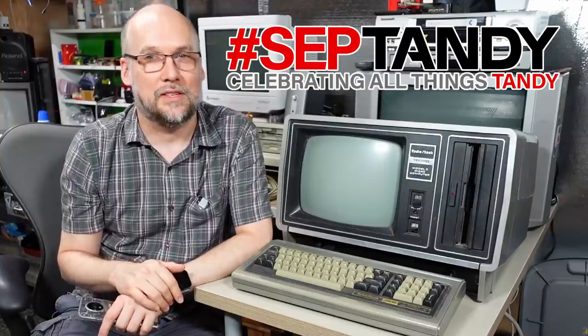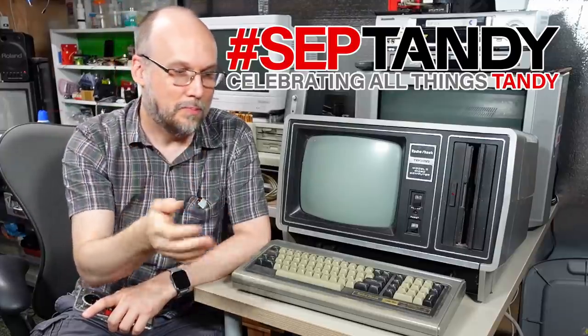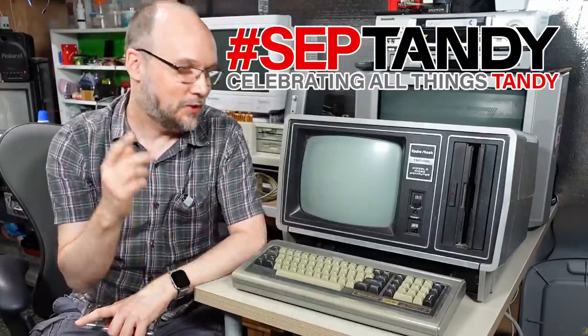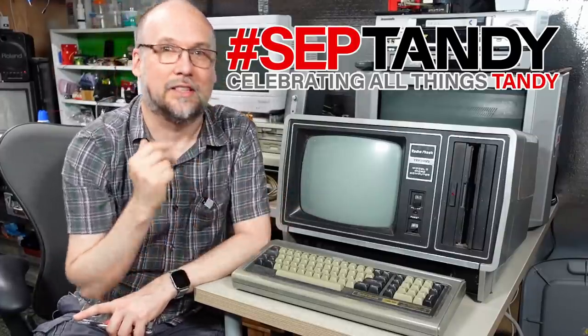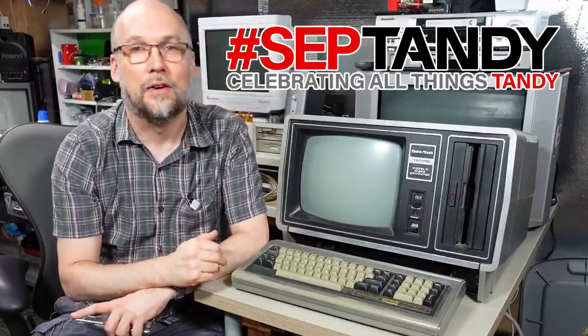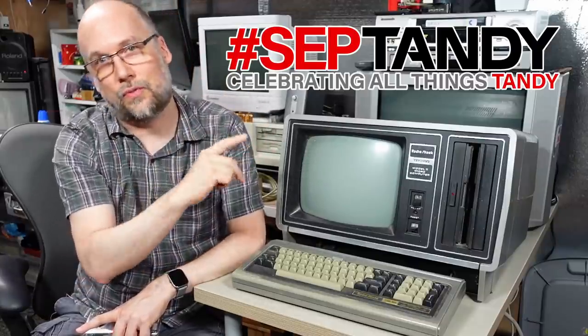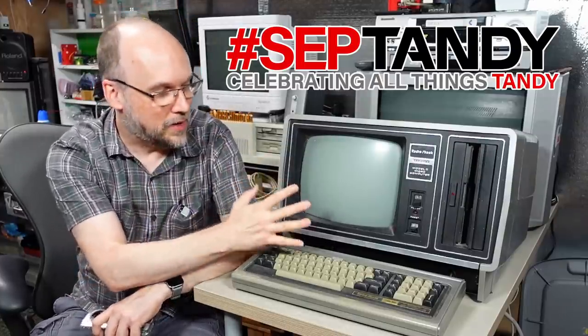Well hello everyone and welcome back to Adrian's Digital Basement. It's September so I'm going to make a video for Septandi. I don't always manage to make these themed month videos because my video pipeline is sometimes months ahead and it would take a lot of planning and organization to get videos out in the right month. But this is a TRS-80 Model 2, a really rough one, which you're going to be taking a look at today - it fits right in with Septandi. Search for hashtag Septandi on YouTube if you want to see videos from other creators.